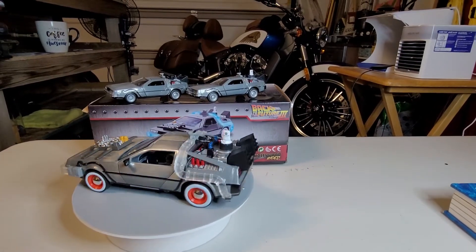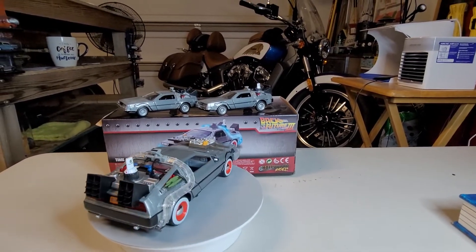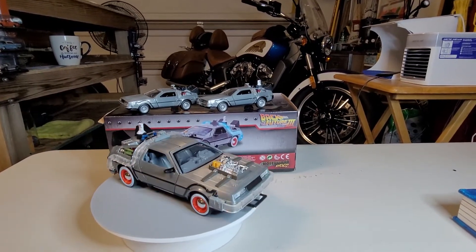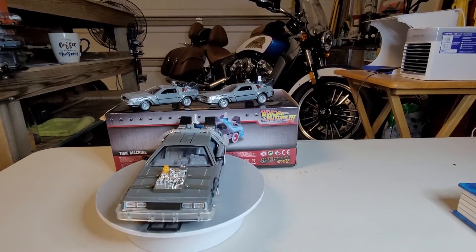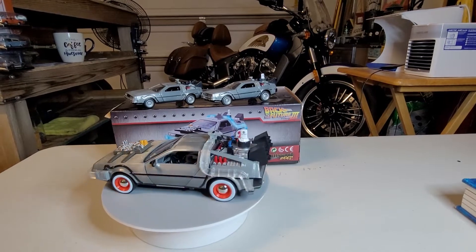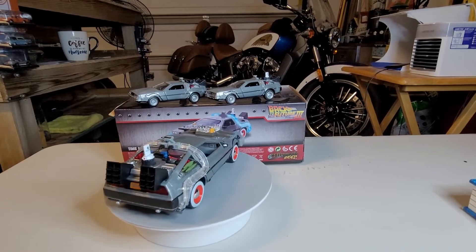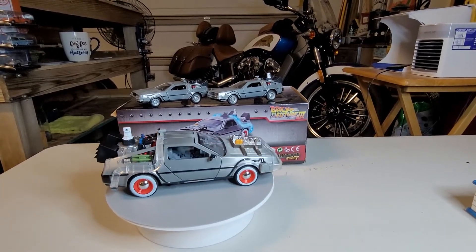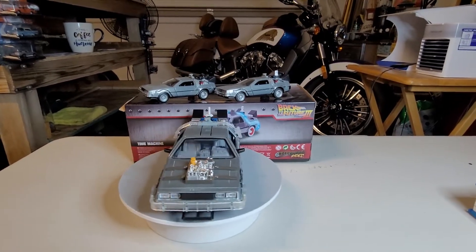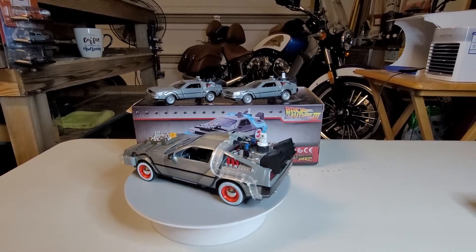Hello, greetings, welcome to Daika's Car Toy — it's turntable time! Ladies and gentlemen, boys and girls, we have another beautiful piece on our turntable. This is Part 3 of our video. This is the famous DeLorean DMC — DeLorean Motor Company. The DeLorean is famous for being used in the movie Back to the Future.